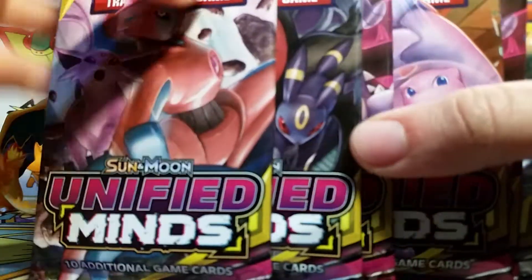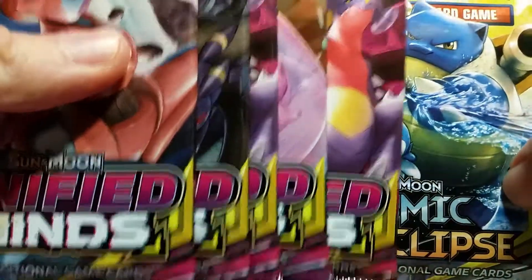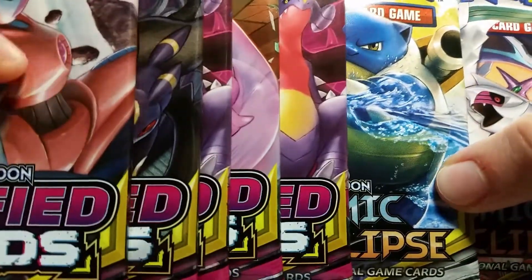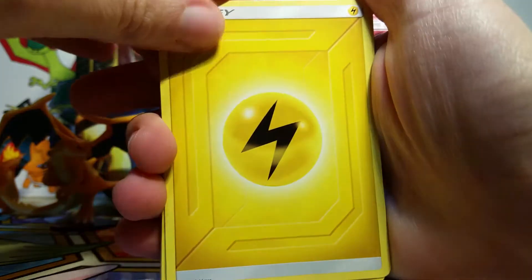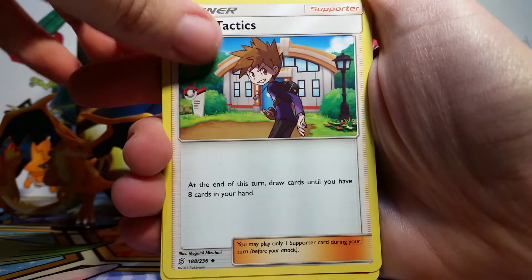For our main event, we've got five Unified Minds packs and two Cosmic Eclipse packs. This is the first box I've opened in a while that does not have Evolutions in it, so a celebration for all. We've got lots of Unified Minds goodness to get through, so let's crack into our first one here with Deoxys and Espeon on it. I really love Unified Minds, but it's kind of curious that they chose it as the main front runner for this box, even though Cosmic Eclipse is the newest and most exciting set.